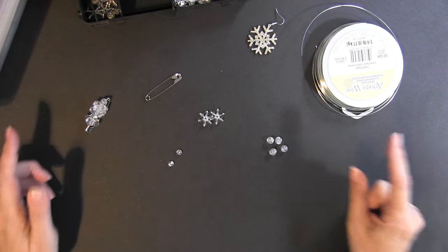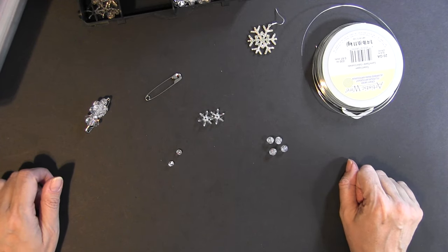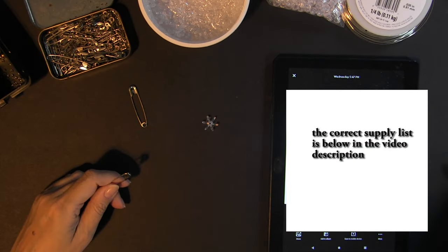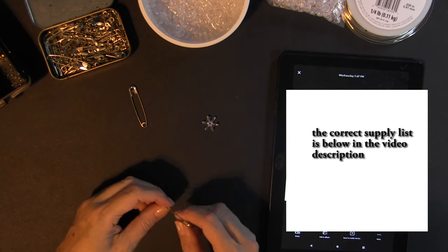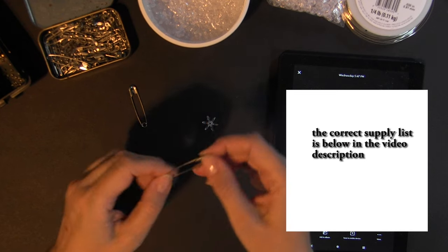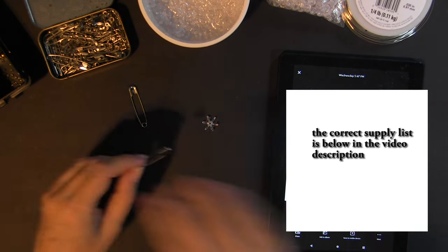Without further ado, let's move on to how to build our safety pin tree for your holiday season. There's a specific pattern this tutorial talks about, and that's how I started. You can use any clear beads — some versions use all round beads, some use all starburst-type beads.